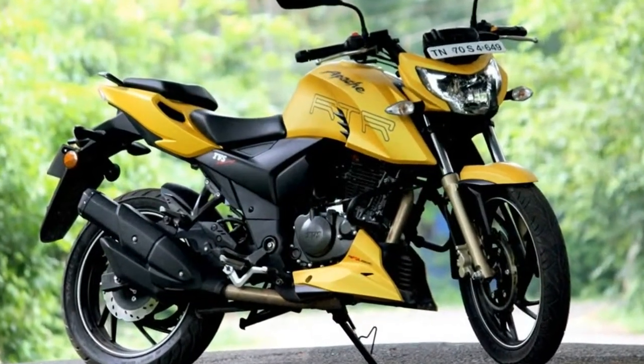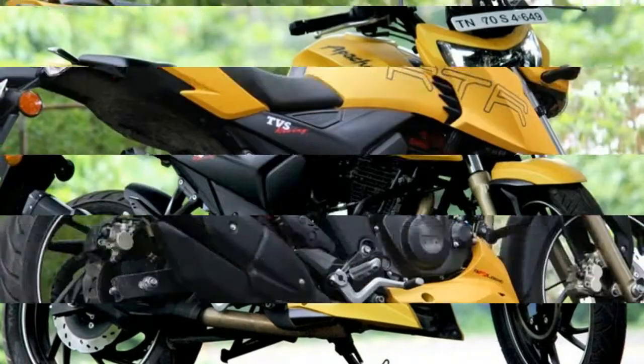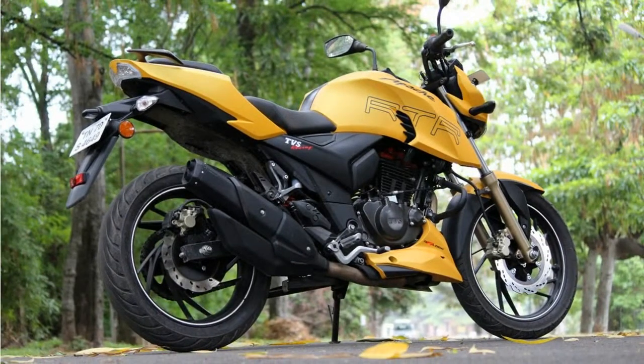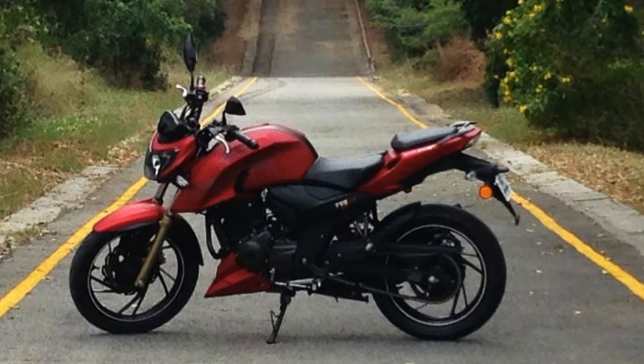Prices are ex-showroom Delhi. By far, the new TVS RTR200 4V is the most masculine looking option in the Apache family, although there is a fair amount of similarity with the rest of the RTRs, making it identifiable with other Apaches.